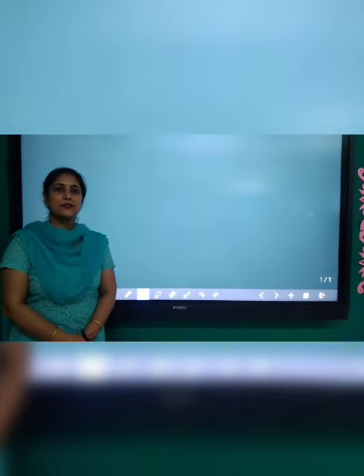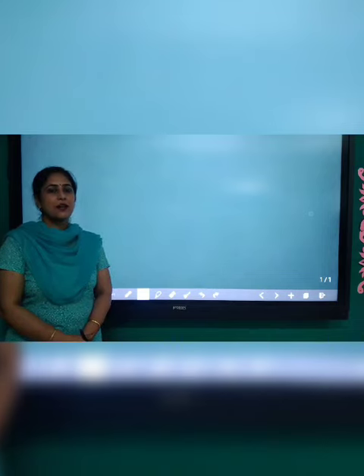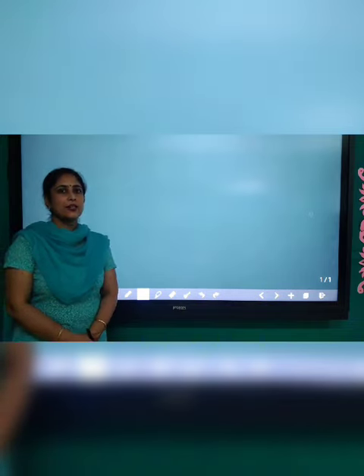Dear students, I am Bharti, your teacher from Riyanath Public School, Panushar, Napa. Dear students, today we will learn how to draw a peacock with shapes and lines. So let's start.